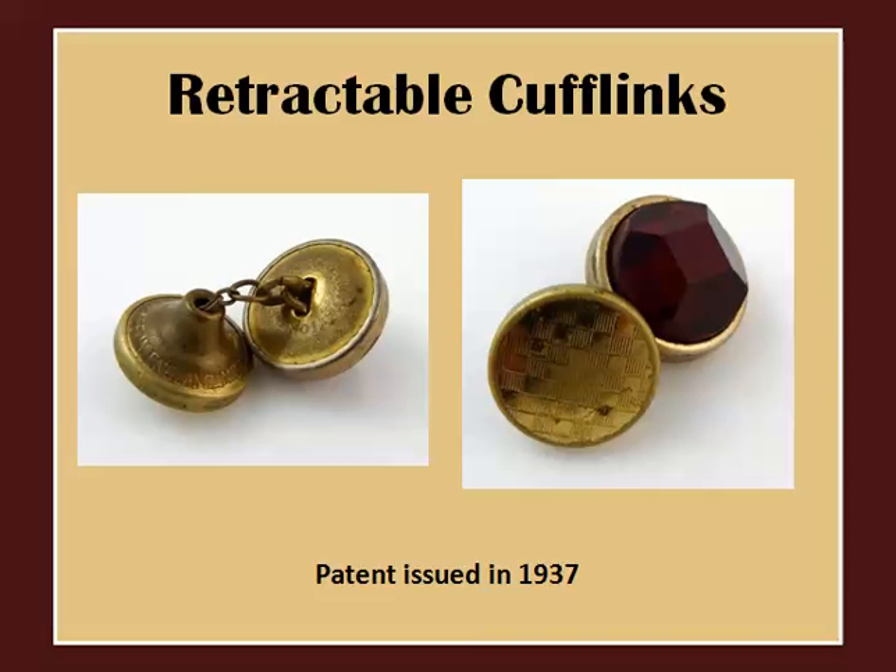Another peculiar development was these super cool retractable cufflinks developed in England and patented in 1937. These cufflinks were held by a chain that actually pulls out and retracts to ensure a snug fit. How cool is that?